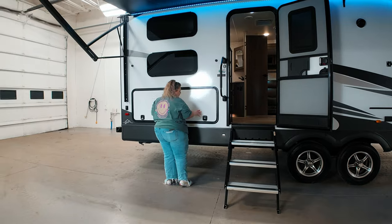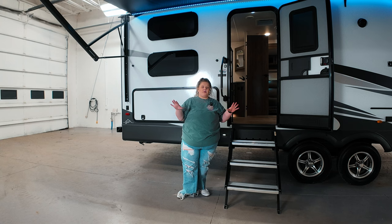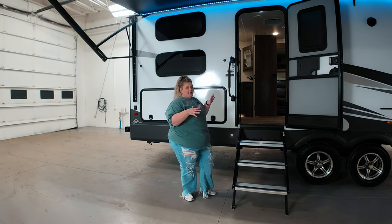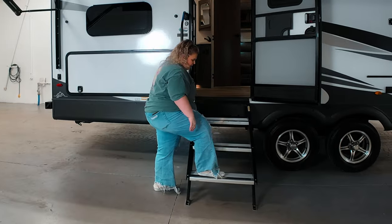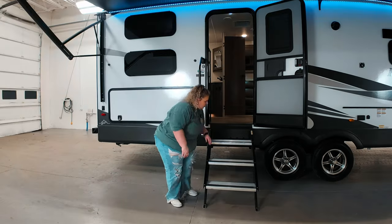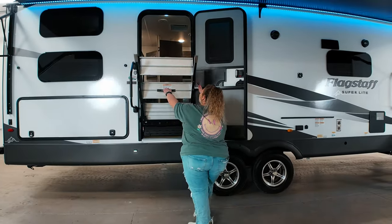You just put it here. Next to that you're gonna have these solid steps. If you've watched my TikToks before, you know that I am literally in love with these solid steps. They are solid, they go up into the camper, super easy to store — just pull them down.